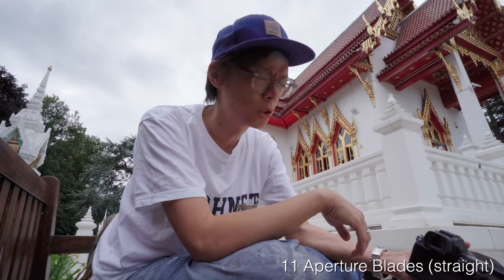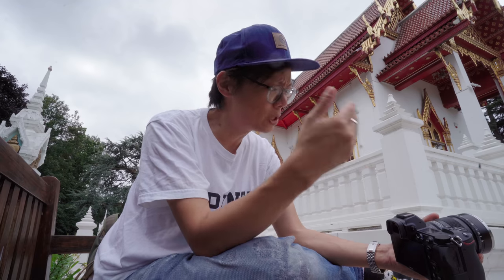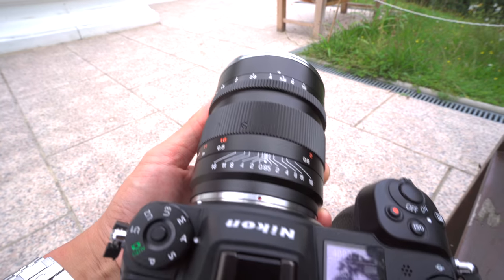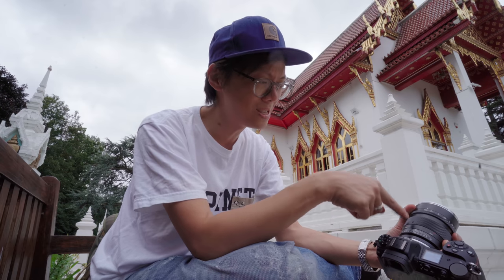I suppose we could just keep stopping it down until we find out when it gets sharp — sharpish. But what's the point of that? This is a 0.95 lens. You want to use it mostly at 0.95. It's big and it's heavy, so there's no point carrying that extra weight if you're just going to shoot at F5.6 all the time. Having said that, with that aperture ring, you're probably going to be shooting F5.6 inadvertently all the time anyway. But let's not forget that this is still an $800 lens. That might sound cheap for a 0.95 when you compare it to the Leica Noctilux 0.95, but not if you compare it to 50mm lenses generally — that's a load of money for a 50mm lens. So are you getting good value and performance out of this?